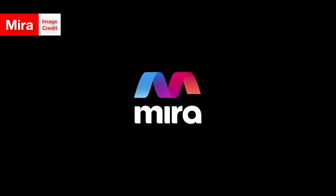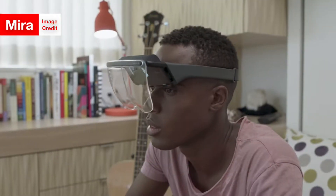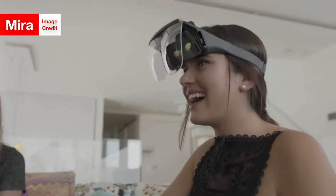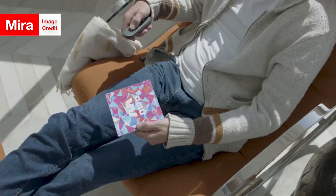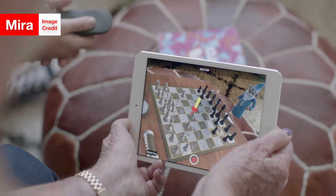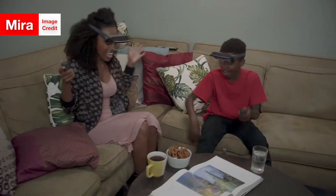This device, called the Mira Prism, reflects the light from your iPhone's screen off of a transparent shield and into your eyes. This makes it look like digital objects are sitting in front of you in reality — in the real world — which is why it's called augmented reality.